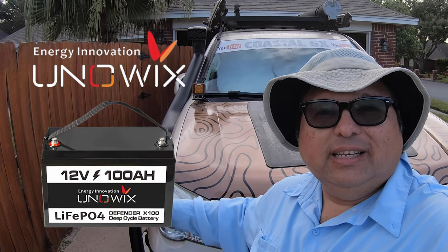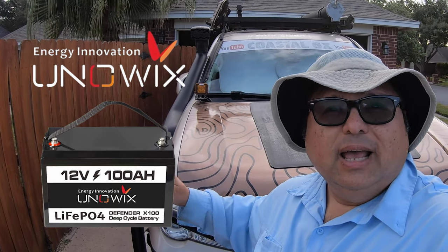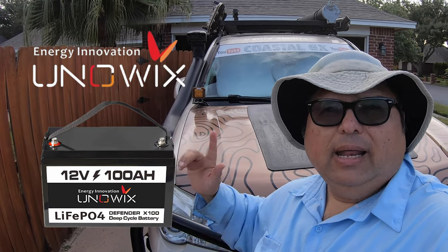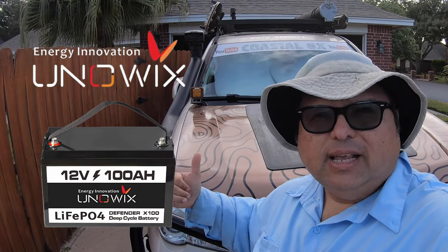Hey friends, Robert here with Coastal GX. Today we're going to be talking about the Unowix Defender X100 12-volt 100 amp hour battery and how I'm going to be using it with Sandy over here.